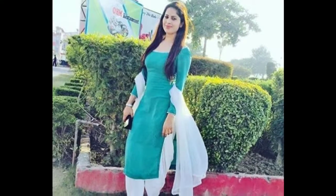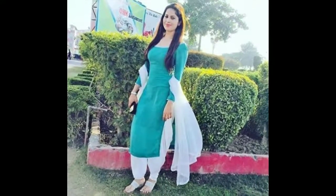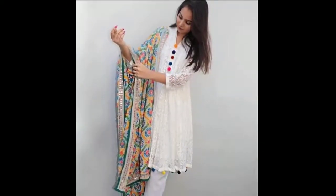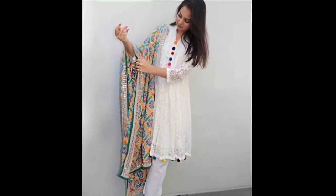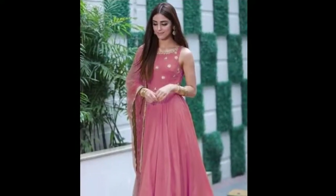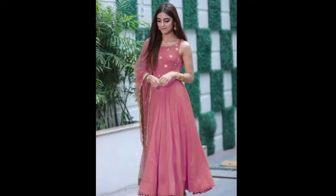This is a very simple daily wear. This is a plain suit. This is a very simple color combination. This is a very useful color combination.